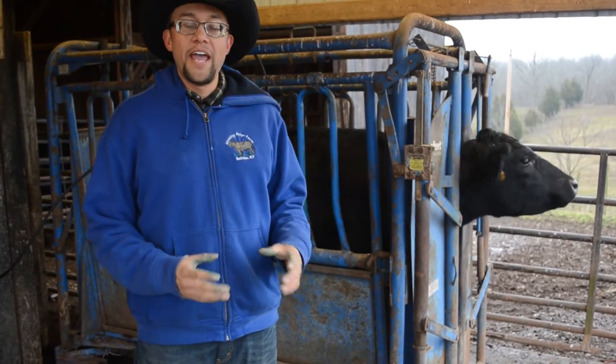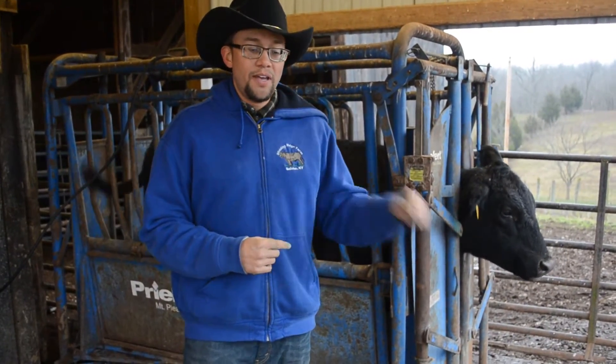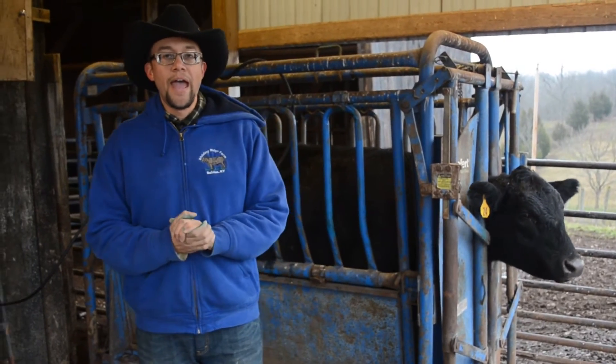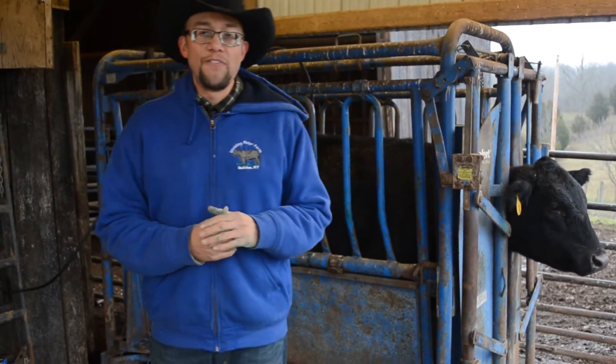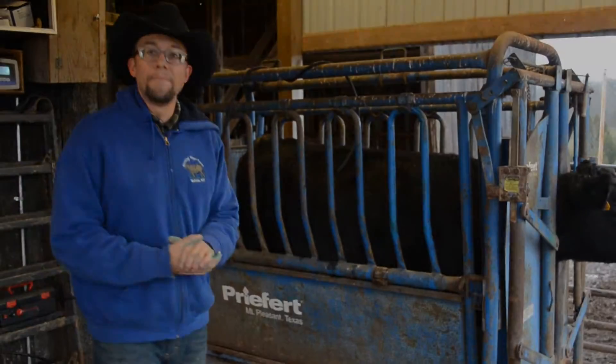I showed you today how to set up your own scale system from a kit. Additional information will be provided in the links below. You can contact me at my email address in the link below as well. This has been Josh Jackson with the University of Kentucky, showing you how to set up your own scale system. Thank you for your time.